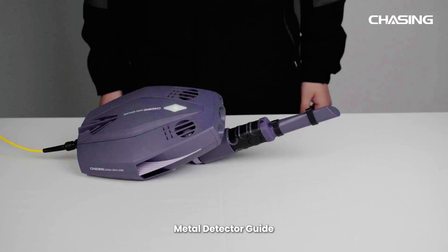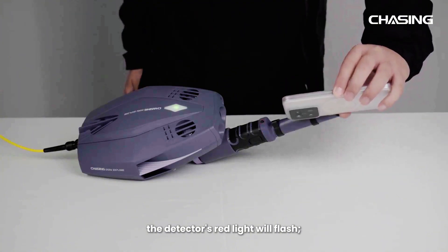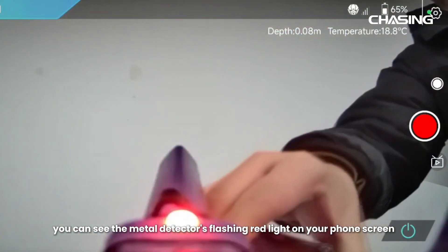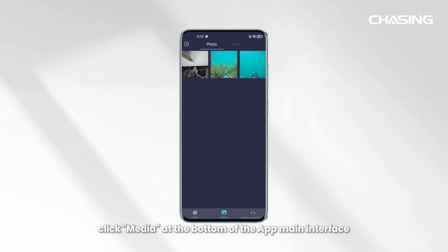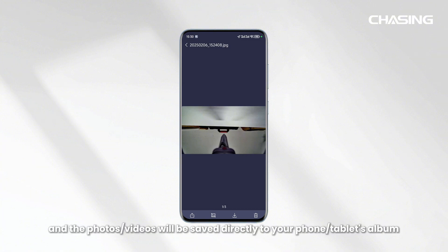Metal detector guide. When the metal detector approaches metal objects, the detector's red light will flash. You can see the metal detector's flashing red light on your phone screen, indicating that the targeted metal object has been successfully detected. After recording, click Media at the bottom of the app main interface. Select the photos or videos you want to download, click the download icon, and the files will be saved directly to your phone or tablet's album.